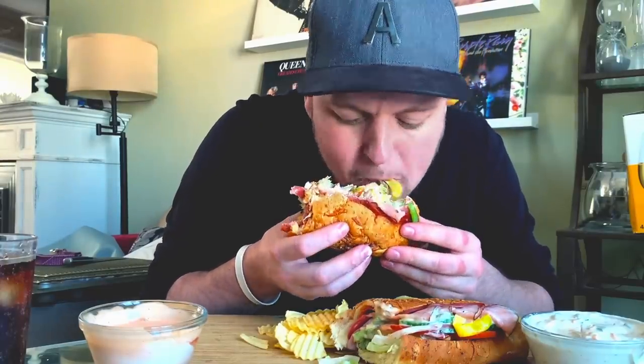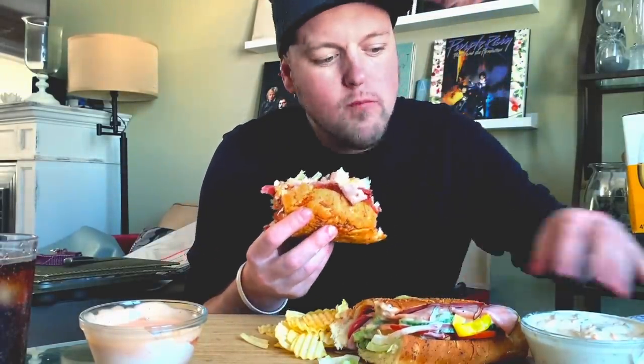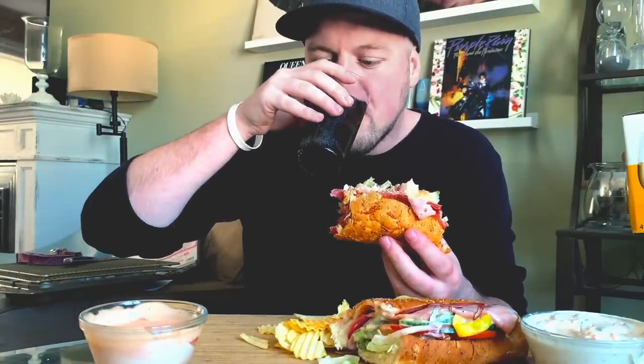Sometimes if I get a tuna sub I will get it on brown. There's cheese on here as well — I know somebody's probably tripping like, 'no cheese?' There's cheese, there's cheese right into the middle, into the guts. You guys ever do this — start eating it like typewriter style, down this way? It's legit such a sub hack, it makes it so much easier. I promise you.